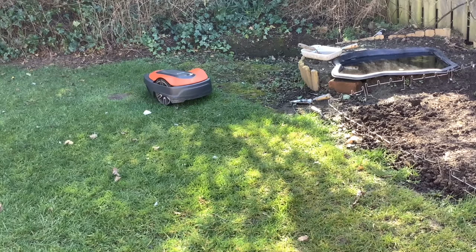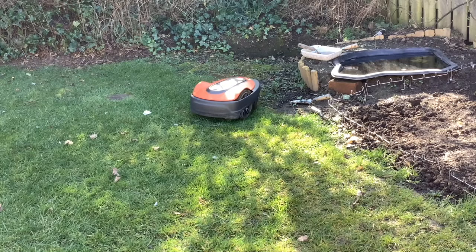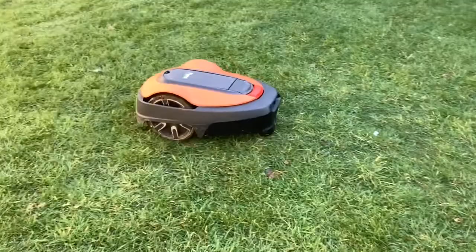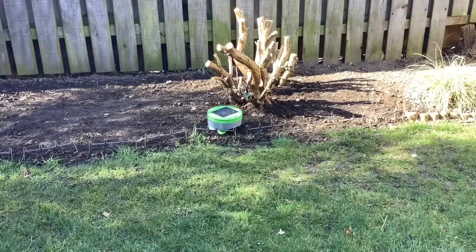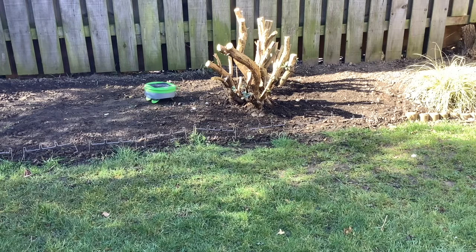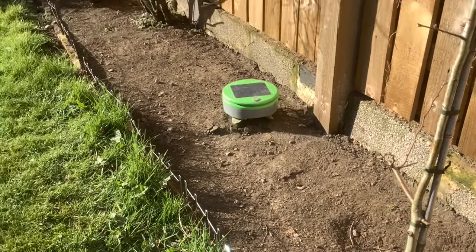So that about wraps it up for the lawnmower update and what we've learned after having it for one year. I just want to finish this video by talking about the wonderful complement we have to go along with our lawnmower — our two weeding robots.